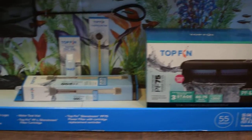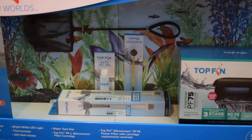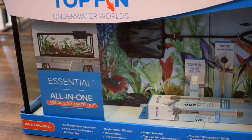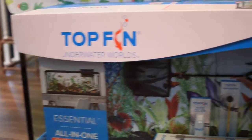It comes with the filter, a heater, a test tube, a thermometer, a net. It has the light and then of course the aquarium itself.